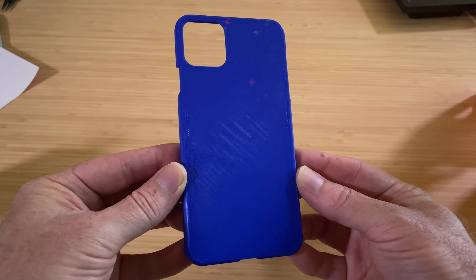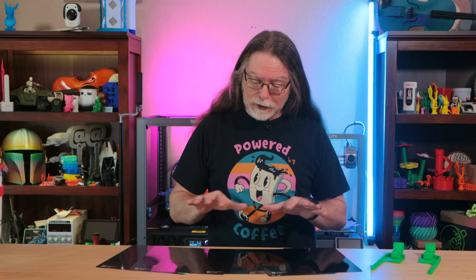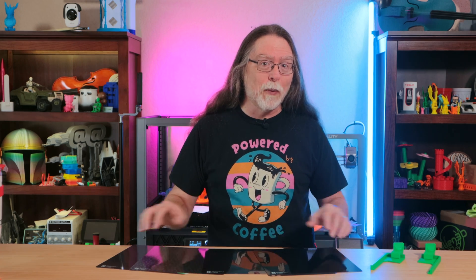Want to see how to add some sparkle to the things you print on your Bamboo Lab 3D printer? Today on the BV3D channel, we'll check out a new product that lets you do exactly that, with four different patterns. I'm Brian, and you are watching BV3D.